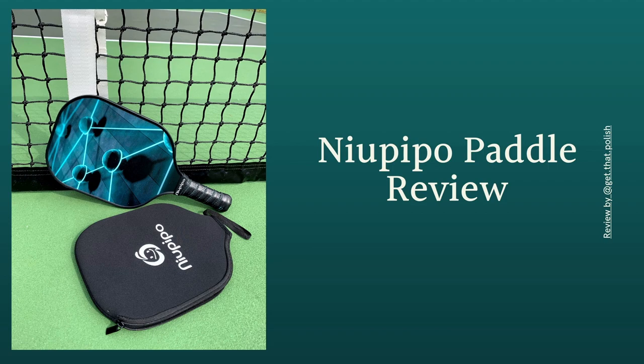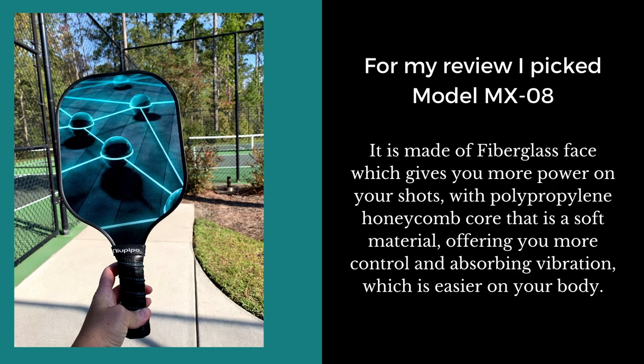Hello guys, welcome to my new paddle review. I was sent this paddle by Newpole to try and give my honest opinion. I picked the model MX 08, which is the school model you see here.